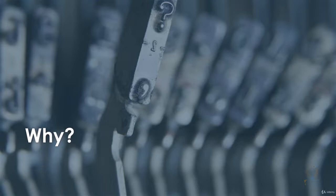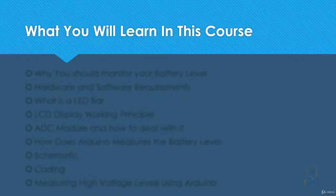So wouldn't it be nice to be able to monitor the battery's level so you can decide whether it needs to be charged or replaced? That's what this course is about and what this course will do for you.